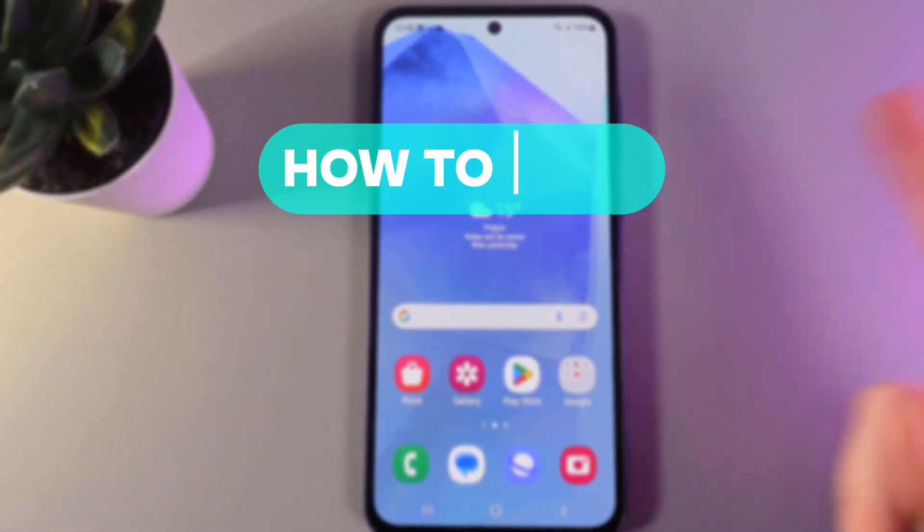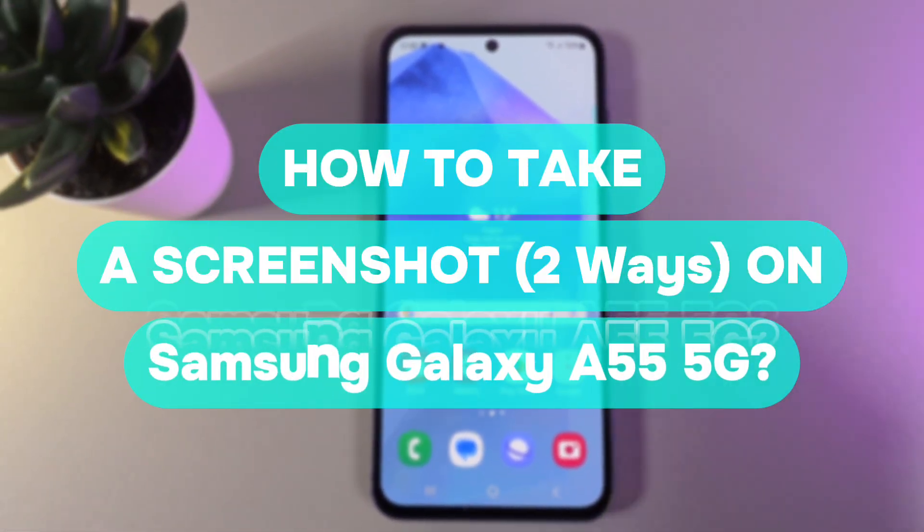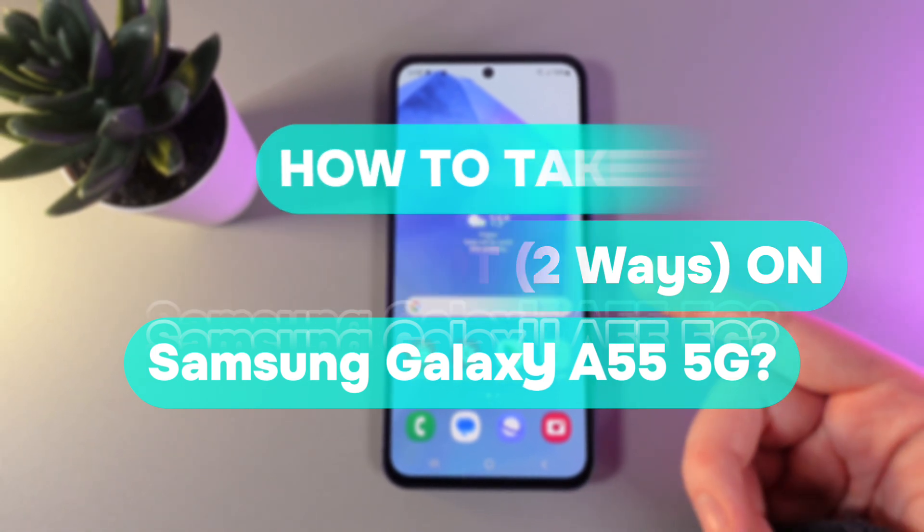Hi there! In today's video, I'll show you two ways how to make a screenshot on your Samsung Galaxy A55. Let's get started.